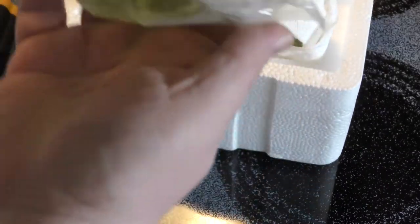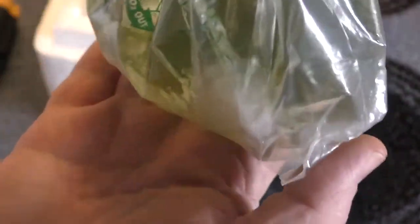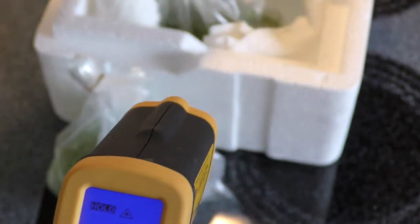Moment of truth. They've got their double bag this time — I remember I had a bag break open once and all the shrimp were dead because there was no water in the bag; it was horrible. Let's see what we've got here. Do you see any shrimp in here? Let's put these in their containers and check the water temperature now that they're out of the bags — came in at 70 degrees.